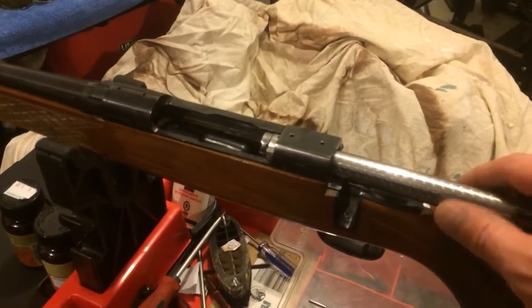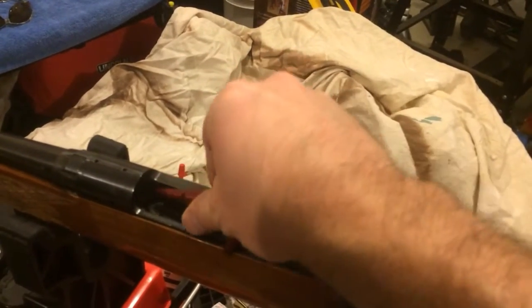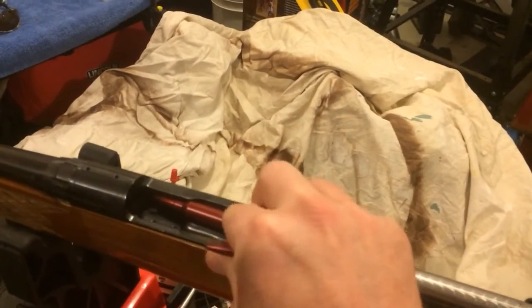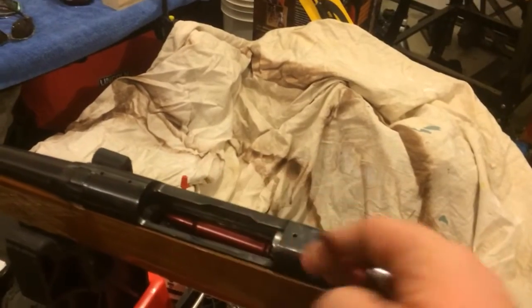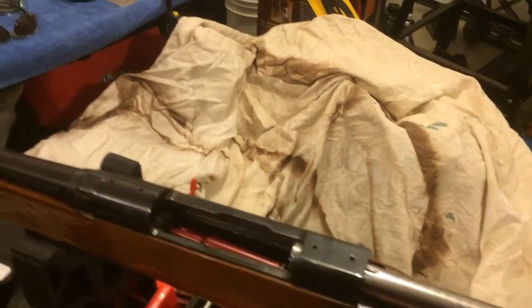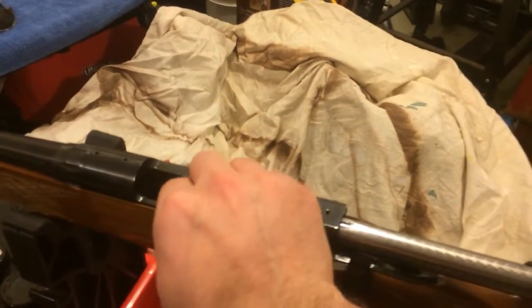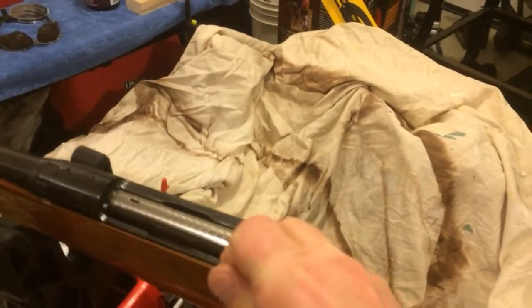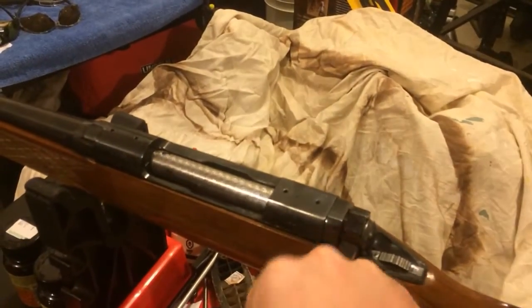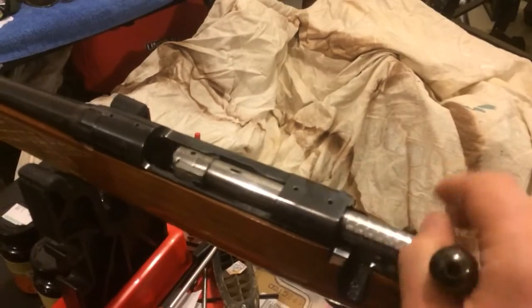So here I'm going to load it up with some blanks and hopefully it can give me some ideas. All right, it's loaded. First shell — loads nice. Second shell — oh, it didn't even catch it that time.